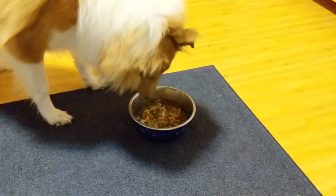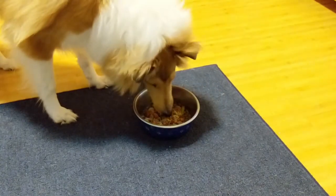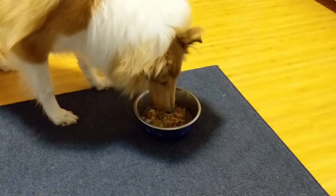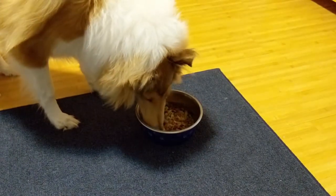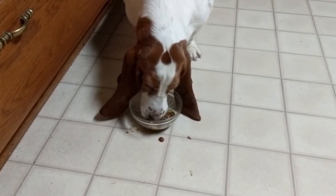Here is Clary having her first bowl of it, along with a little bit of dry kibble. She doesn't care for it a whole lot, but thankfully she did eat it. And here is Lucy, who seems to like it just fine.